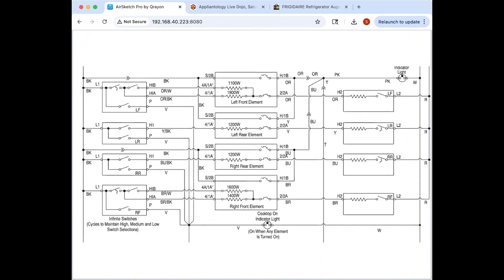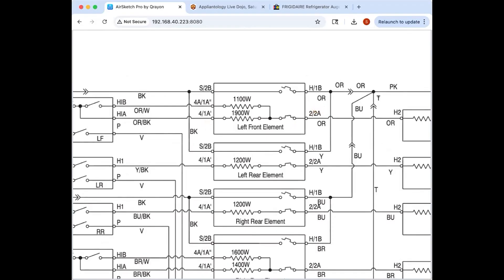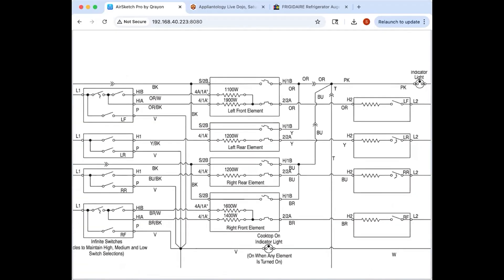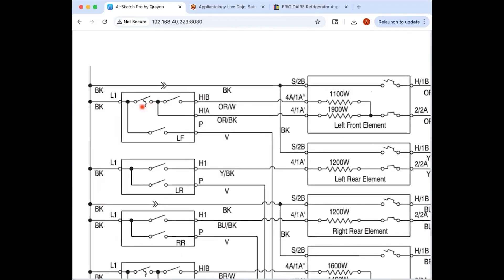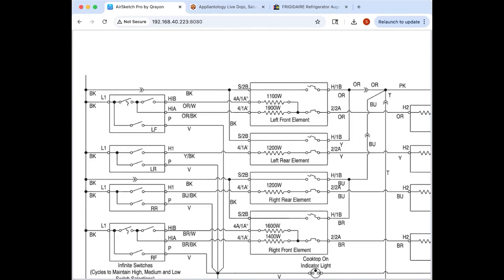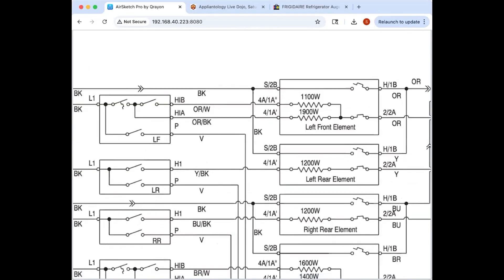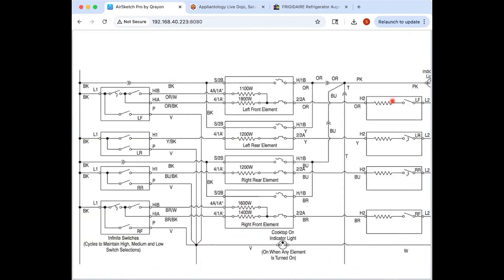Here's another variant — a dual element unit (the Maytag unit Phil the barman posted). You've got dual elements, thermal limiters drawn as part of the elements which makes it clearer they're part of the same component. In this one it's the switch on the L2 side that gets closed when you turn on the switch — in any position that switch is closed — and they have the bimetal switch on the L1 side. Electrically it works out the same either way — the bimetal just has to be somewhere to break the circuit.